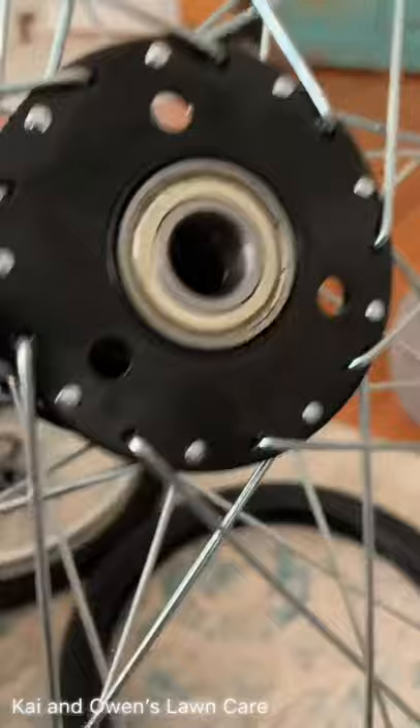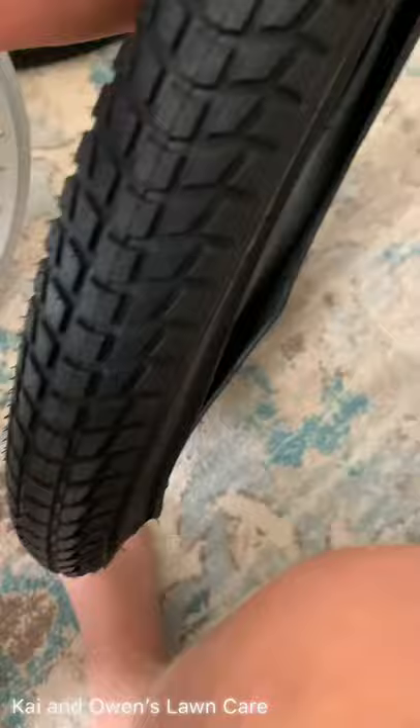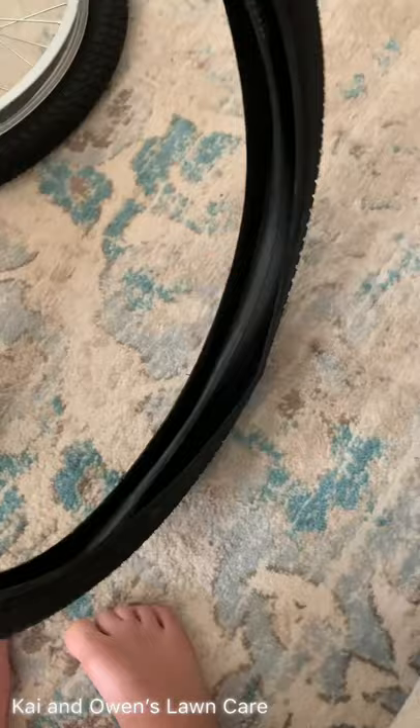It has an aluminum alloy rim with a black hub that goes straight through, so you can put an axle through it. The bearings come with it. I have the tire too — brand new tire that goes with it. This is a 20-inch rim.